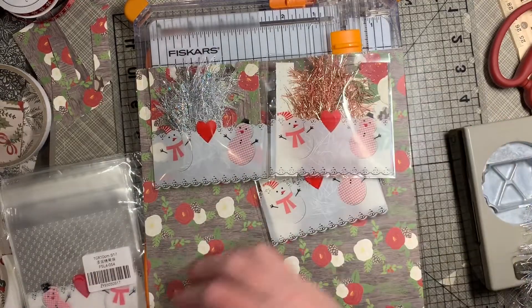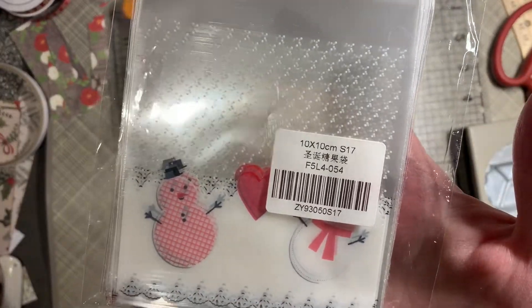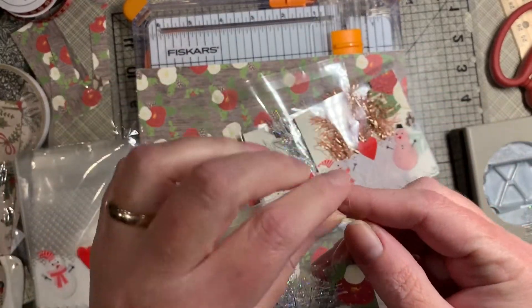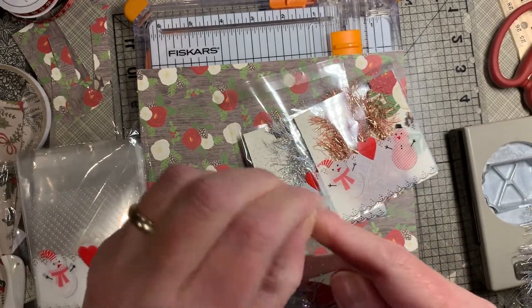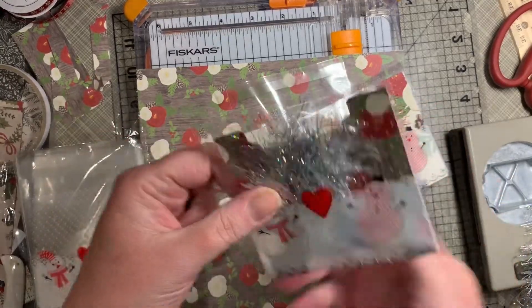These little bags I picked up off of AliExpress. I don't know if you can use that information, but there it is — I paid a couple dollars for them. They are self-sealing; you just peel it, get the right side, fold it over, push the air out, and it's good to go.